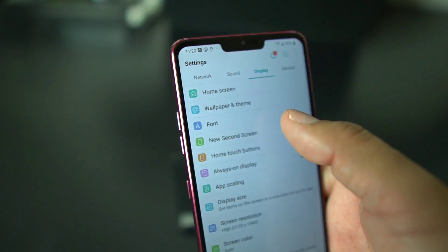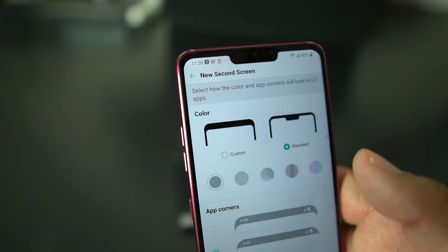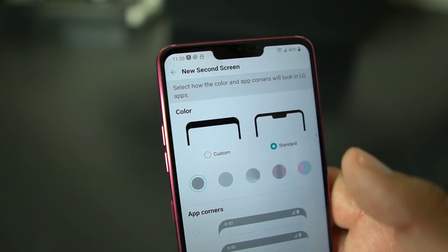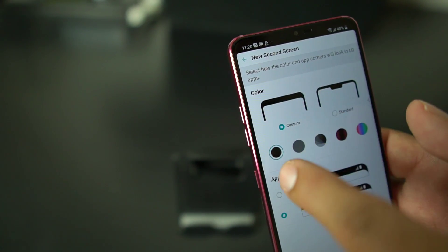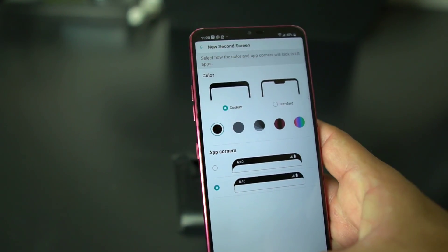Then go to New Second Screen, and you'll see it says 'Select how the color and app corners will look in LG apps.' So that's the catch, thanks Forbes. Now if you hit Custom and select black, the notch will be off — but only on LG apps. I'll show you what I mean.